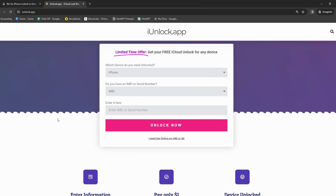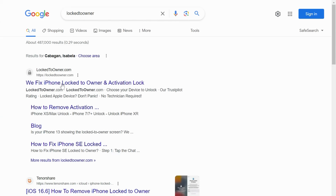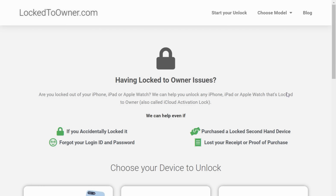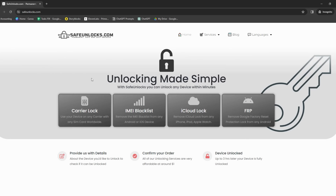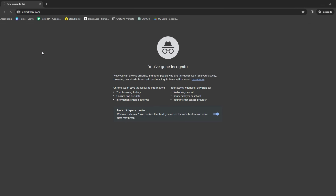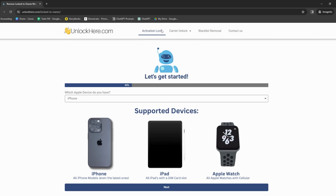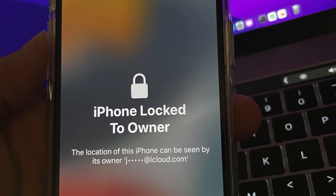One such service is the iUnlock app. This tool has won a lot of hearts for its easy-to-use design and speedy unlocking abilities — picture it as your friendly neighbor, always ready to help when you've forgotten your keys. Next up, let's discuss Locked to Owner. Despite the name, it's actually designed to help you regain control of your device — like having a hotline to a 24/7 locksmith. Then there's Safe Unlocks, your guide through a tech maze. Finally, we have Unlock Here's AI-powered unlocking web app, like the Swiss army knife of unlocking tools, designed with artificial intelligence to tackle a range of potential lock issues. These services have proven successful in the past and are worth considering if you find yourself in an iPhone locked to owner situation.